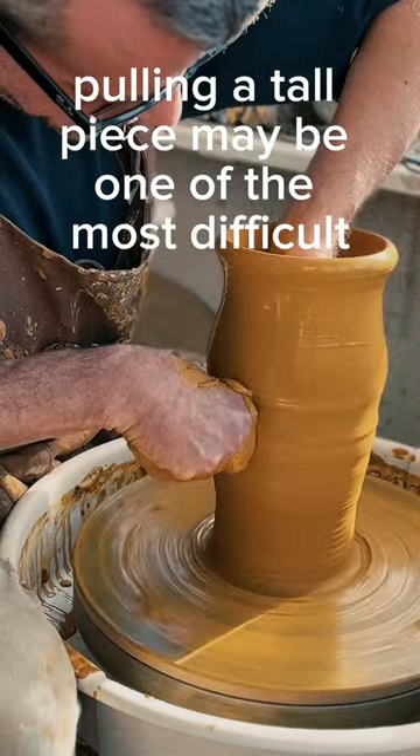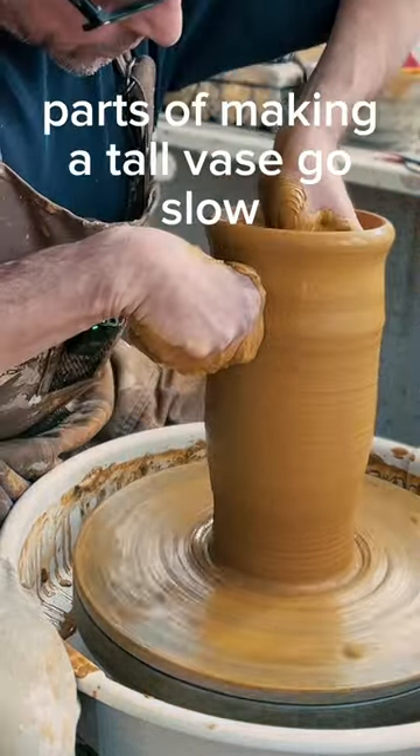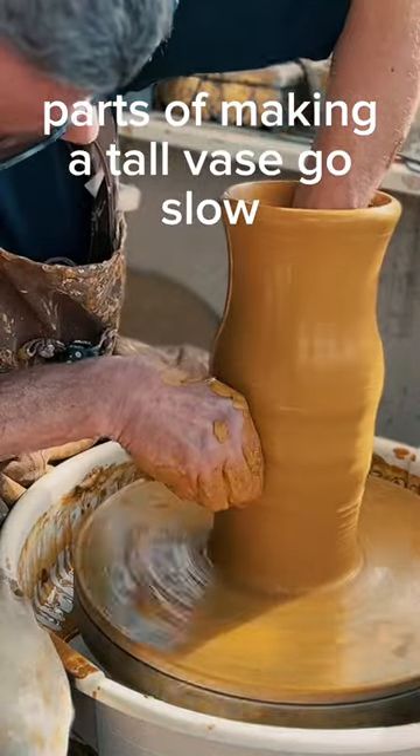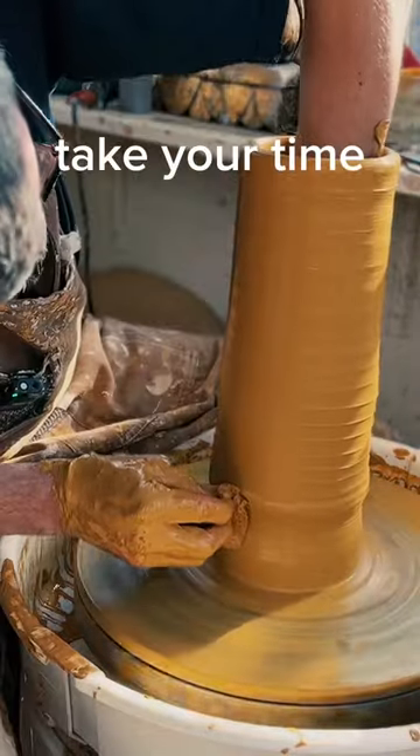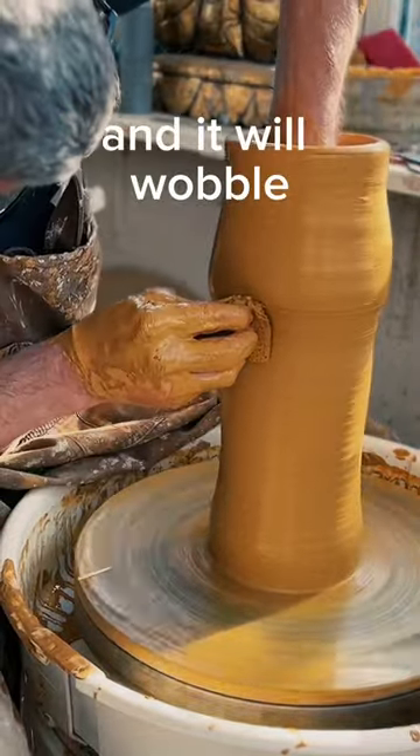Pulling a tall piece may be one of the most difficult parts of making a tall base. Go slow, maybe even dry it a little bit between your pulls. Take your time — don't rush it or it will wobble.